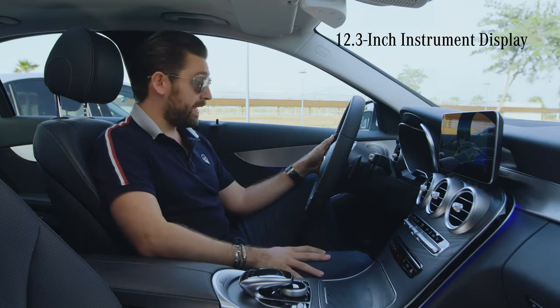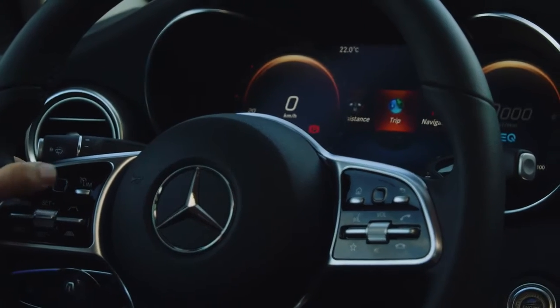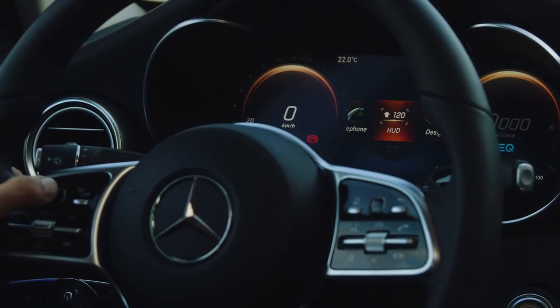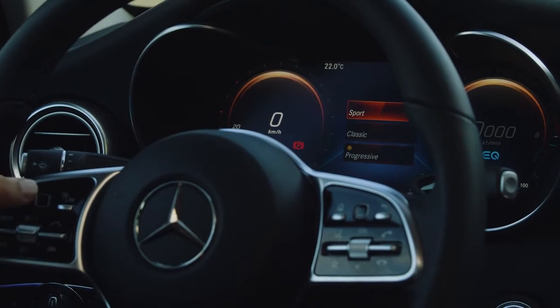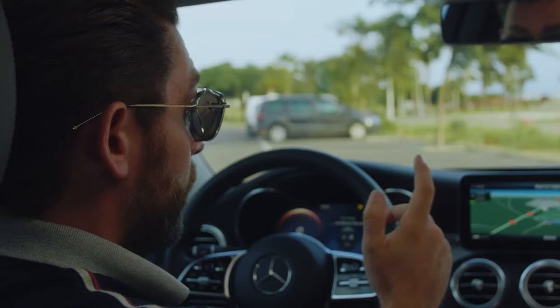On my digital instrument display, I have the option to choose from three different themes. Going into the menu, scrolling through to Design, I have the choice of Progressive, Classic, and Sport. In this instance, I'm going to go for Sport — that looks pretty awesome.